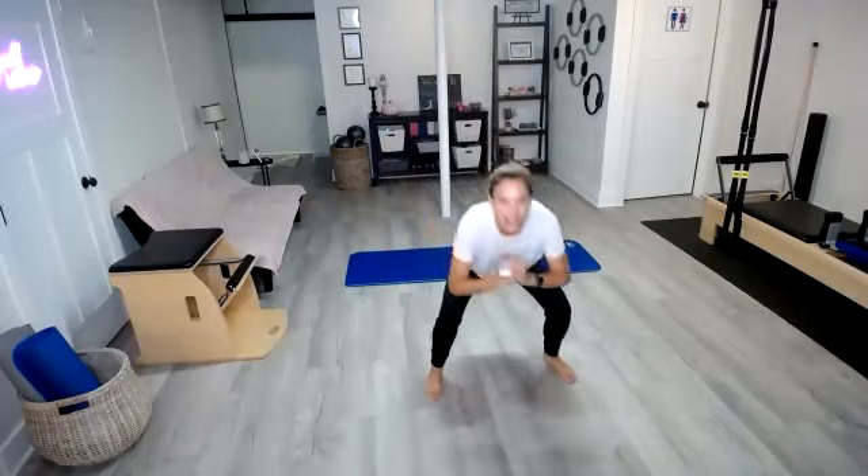One, two — as you come up, squeeze those glutes — four, five. Keep those knees behind those toes. Seven, eight, nine, ten.